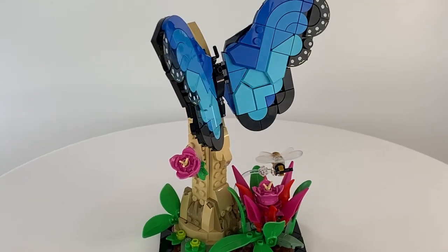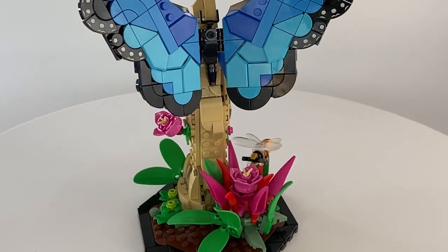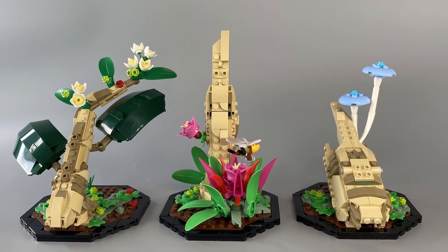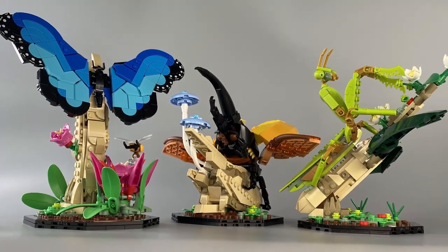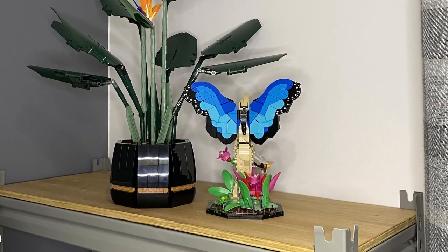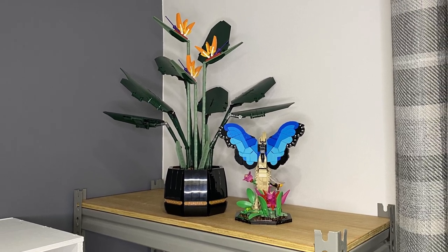This is not your typical run-of-the-mill Lego set, and this puts me in the same mind as the Botanical Collection, which was another theme I thought would make many people who have never before bought or even considered buying a Lego set look twice and consider making a purchase. And in case you were wondering, the Insects and the Botanical sets do look good when displayed next to each other.